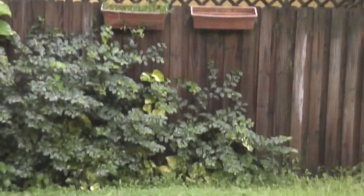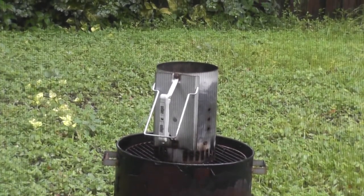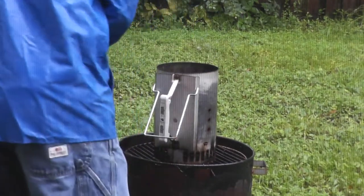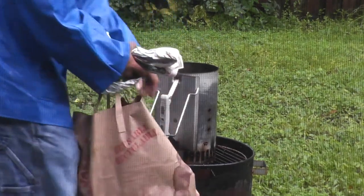We're going to use our Primo Oval XL, and I don't think we're going to have much of a problem. Stay tuned. Even though the ground's all saturated, we're going to do the best we can.